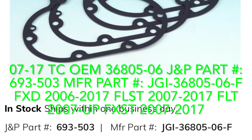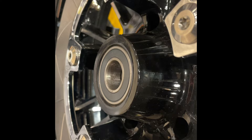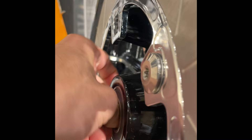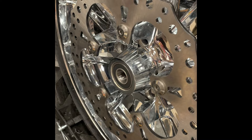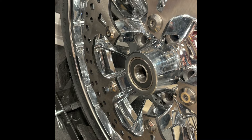Wheel bearings: I recommend changing them every tire change if not every other, because of how prone they are to failure — I've seen plenty fail under 20,000 miles and some under 10,000. You should be able to roll it smoothly with your finger with no slop. The Pit Posse wheel bearing remover and installer kit works well. For 2014 and up five- and seven-spoke wheels the crown won't fit, so you'll need the Jim's support plate, Jim's number 913 or Champion part number 35016-47.